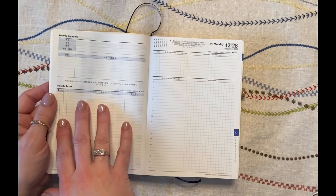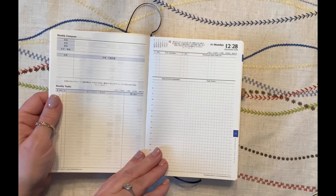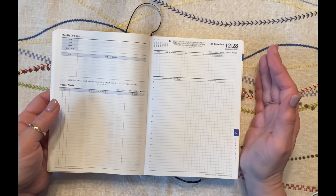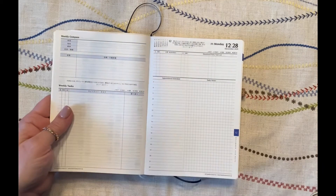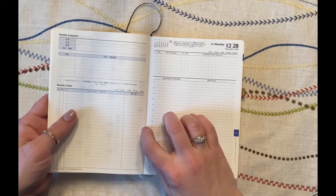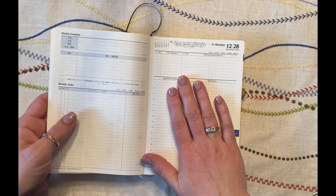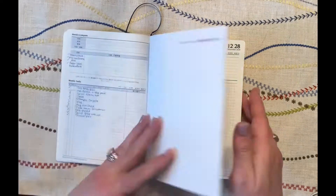You have one daily page for each day of the week, so seven days plus one weekly compass page — eight pages per week — which to me is perfect. If I was doing a bullet journal, that's exactly how I would have set it up. When I was using a Stalogy in B6 last year, that's exactly how I set it up, and that's actually what led me to this Franklin Covey planner — because when I started using this, I didn't have to draw anything in, which was absolutely beautiful and saved me so much time.